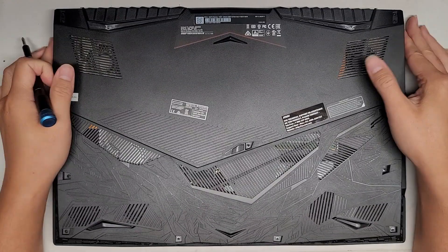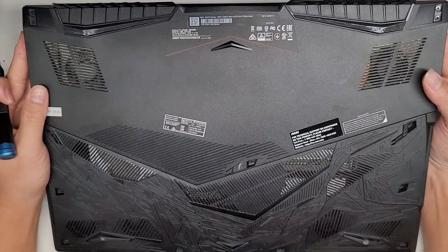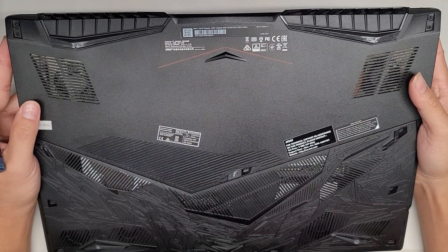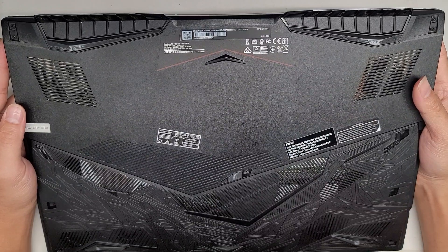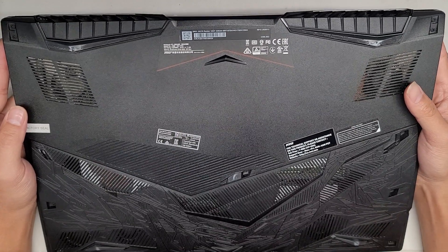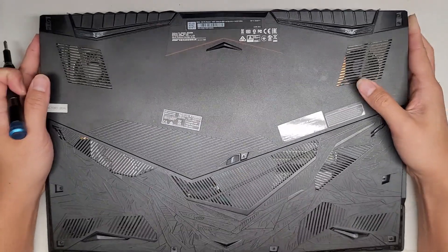All right, so this is going to be a somewhat quick video. I'm going to be opening up and disassembling this — it's an MSI GE75 Raider 10SF-446US. Very long model number, but most likely people will just go by GE75 Raider or something.